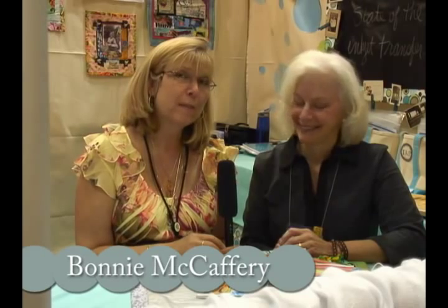Hi there, I'm Bonnie McCaffrey. Thank you so much for coming back this month. I've come across Leslie Riley here at the quilt market and she does some really fascinating stuff with Lutridor. Leslie, what exactly is this?